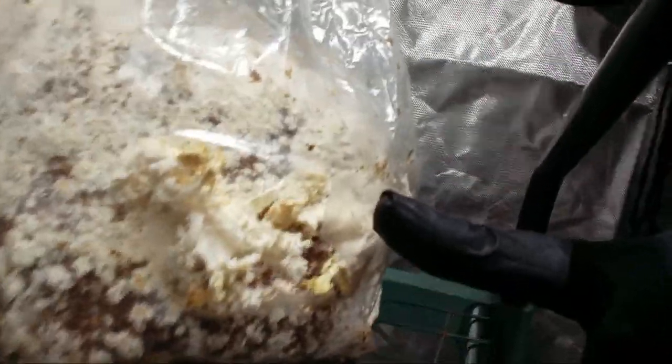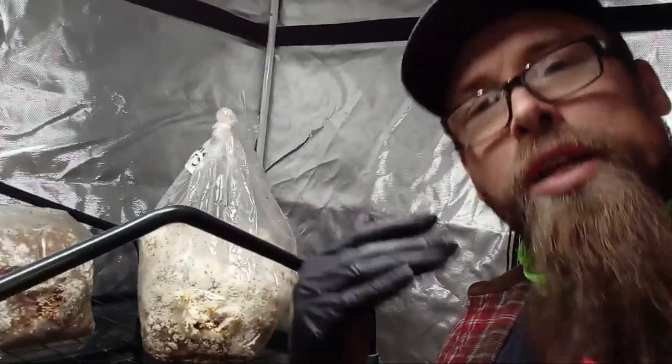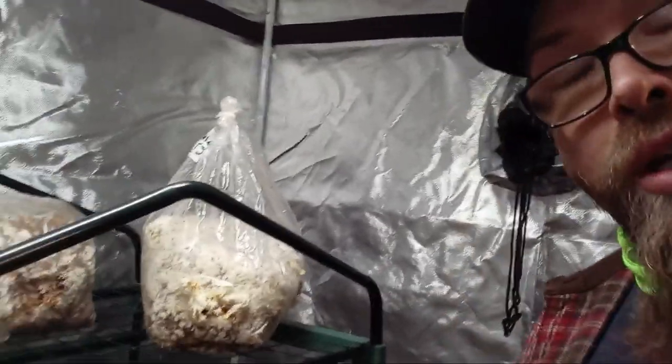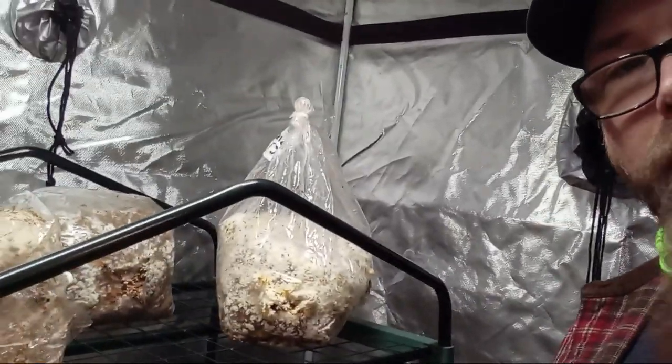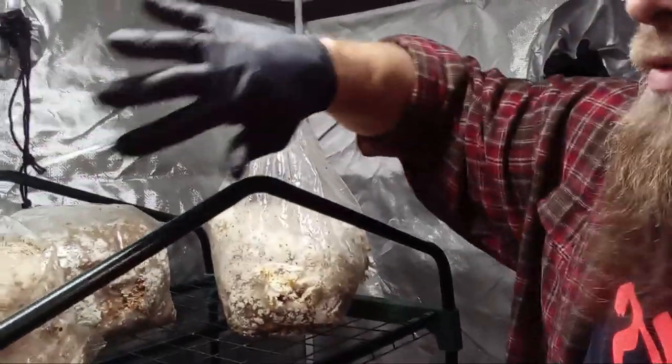I missed a little during harvest — there's still some fruit growing on this bag. I've got that coral tooth. What I want to show you though is how I prepare this bag for flush number two and keep contamination risk at a minimum. You get yourself some cling wrap, or you could even use some wide, clear packaging tape.